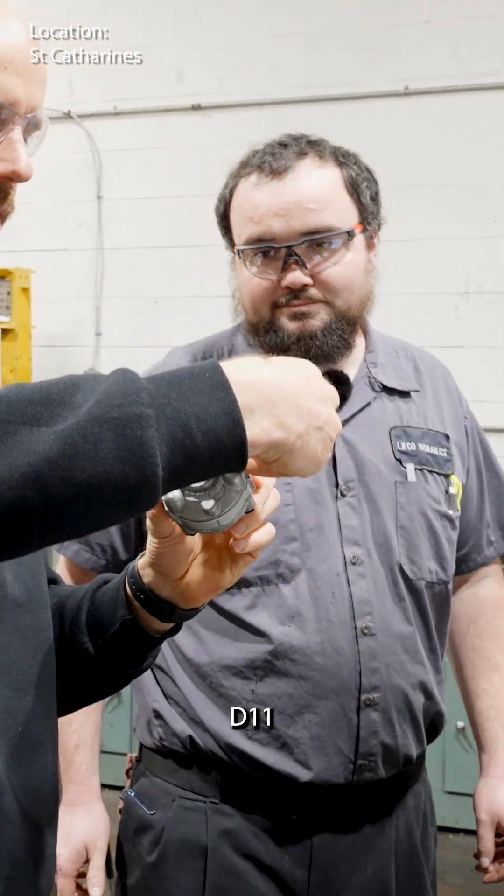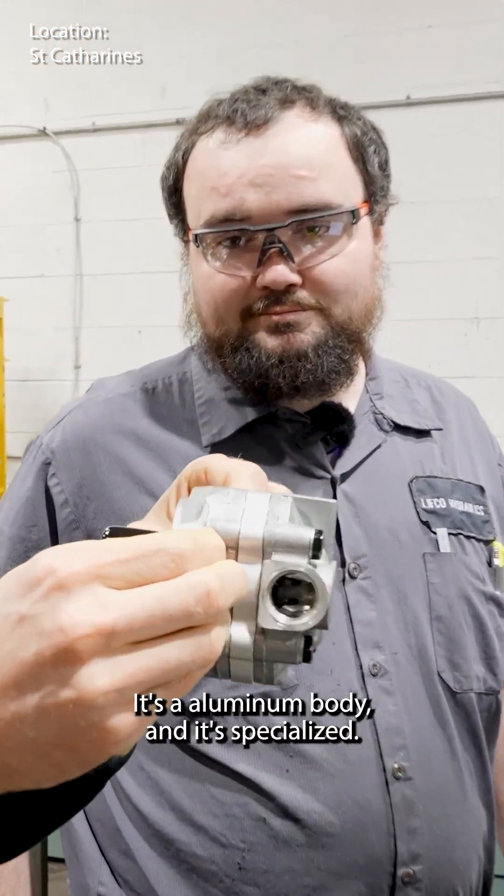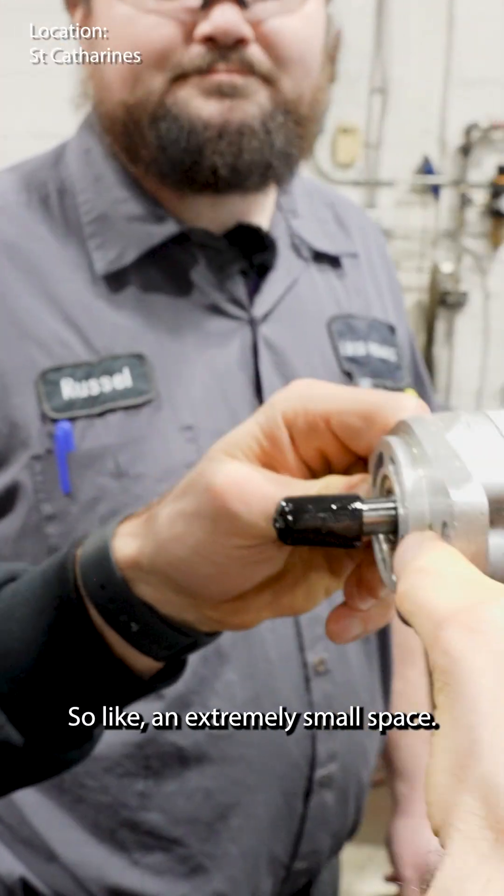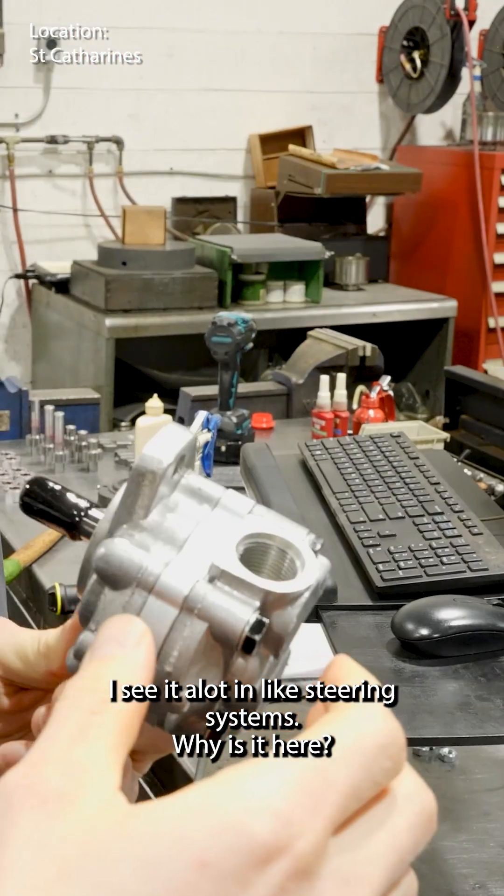What happened with this guy? This is the D11. It's an aluminum body and it's specialized. It's a very short frame, so an extremely small space. You see a lot of these in steering systems. Why is it here?